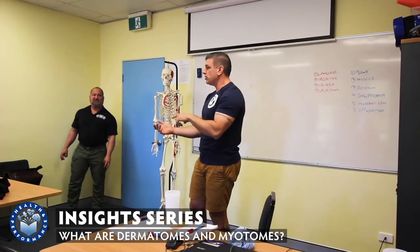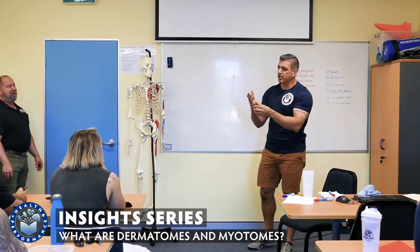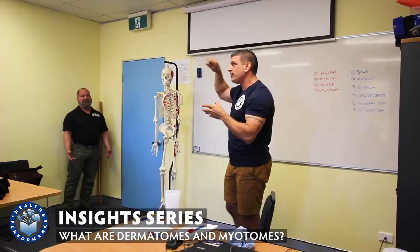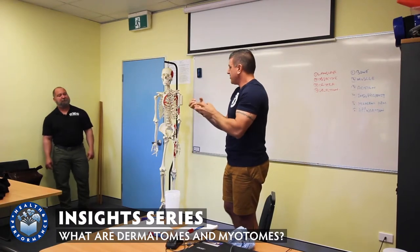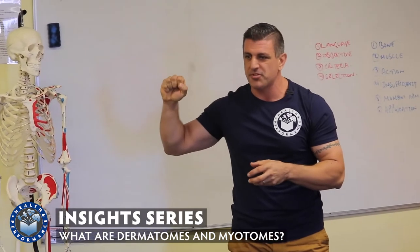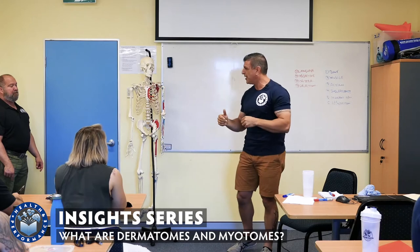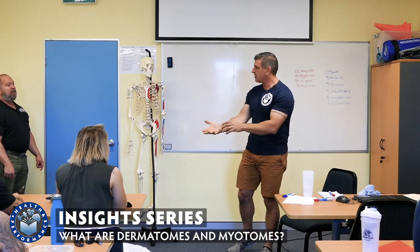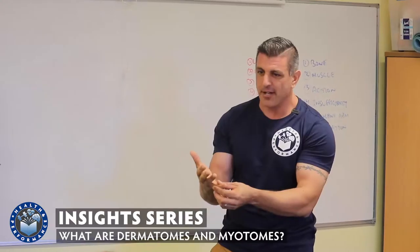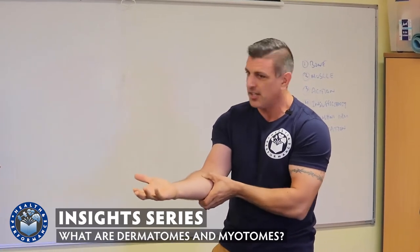Then we have what are called myotomes. Myotomes basically are the patterns that lead from the nerves to muscles firing in certain parts of the body. So if someone's struggling with their grip strength, rather than doing grip work, what you're going to be able to do is look at the myotomal dermatomal pattern — which is C5 down towards the little finger, the lateral part of the hand, through the ulnar.